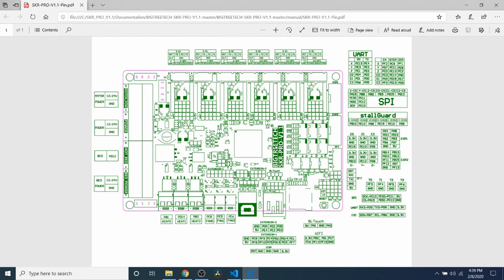Here's the Bigtree Tech SKR Pro version 1.1 pinout diagram that I downloaded from Bigtree Tech's GitHub page. Inside here it tells us what the TFT pins are, so we have 5-volt, ground, TX, RX, and reset. So now we know how to actually connect the pins.